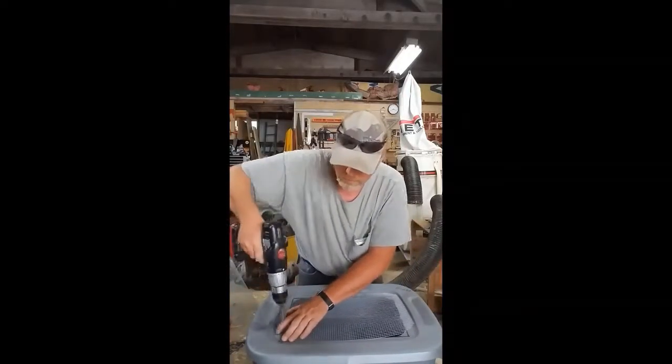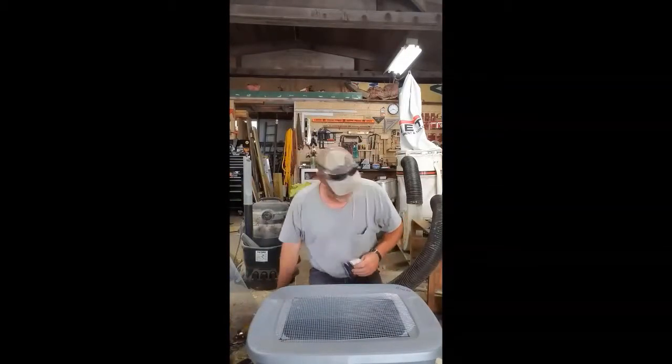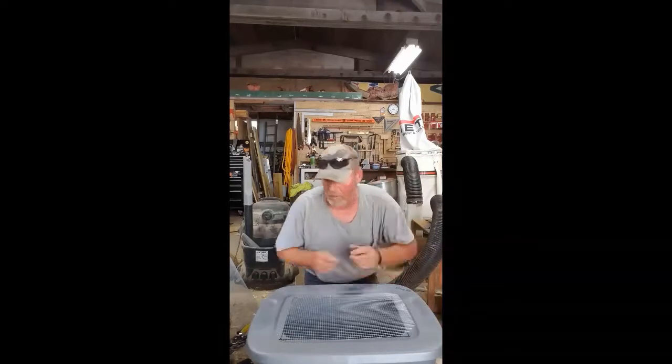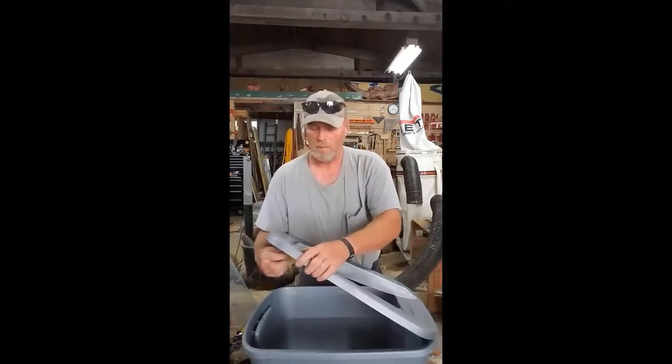Here I'm using my cordless drill and a dull drill bit — everything I did with this seemed to be dull. Here I'm putting the zip tie in to hold the hardware cloth in place.